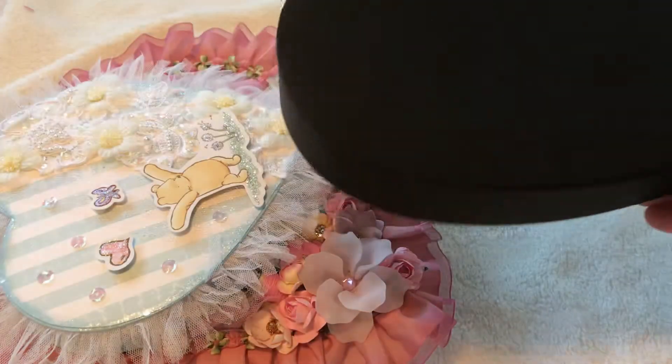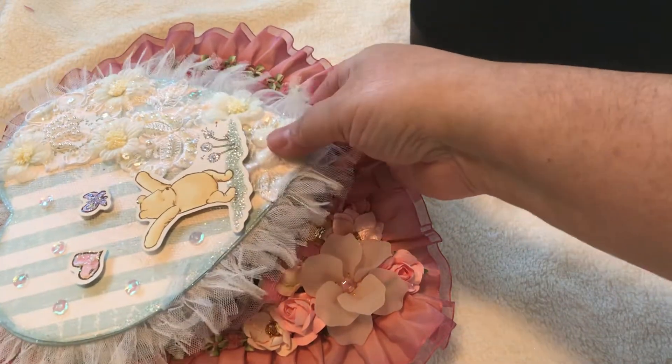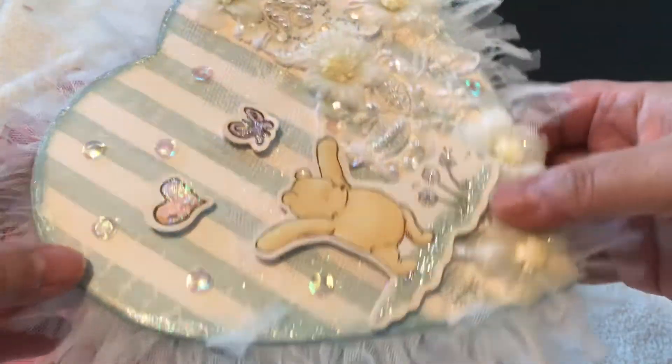Like I said, just recycle the really sturdy ones, because there are different types. You have to make sure that they're very sturdy — at least those are the ones that I like.